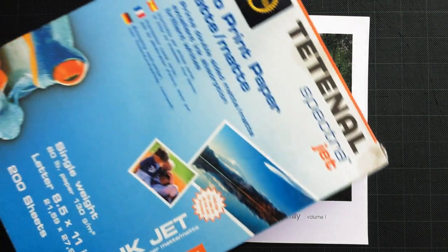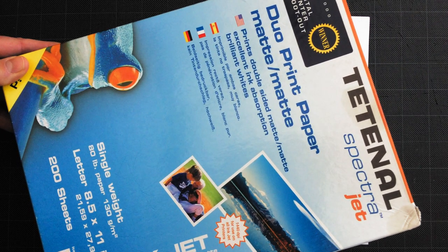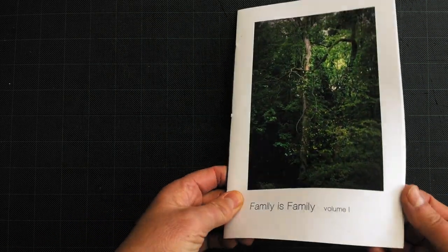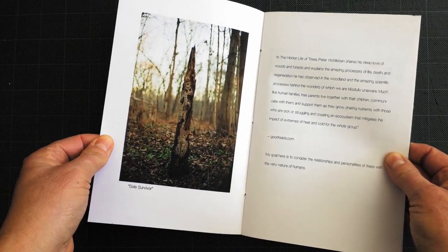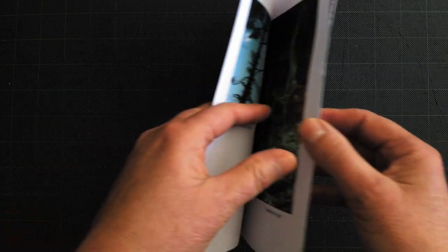My paper choice for this project is tetanol spectra dual print paper. I mainly chose this paper because I had a 200 sheet box in stock, and also I remembered what little bit I did print with it, I've been very happy with the results in the past. My first take is the paper was really photorealistic — the color was correct, no shift, the sharpness of detail was great. I printed this at 1440 dpi resolution on my Epson 3880 printer.